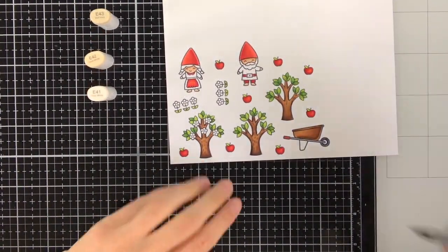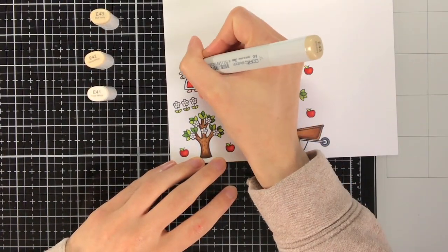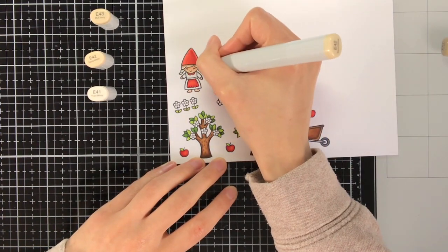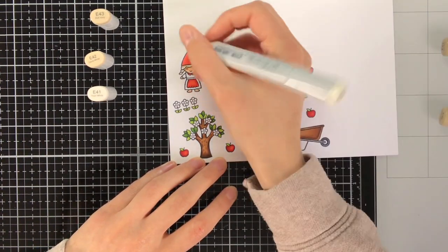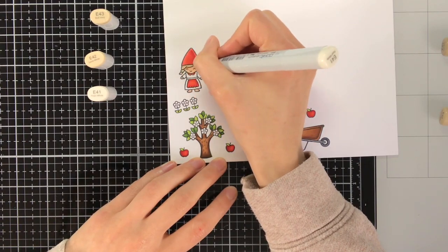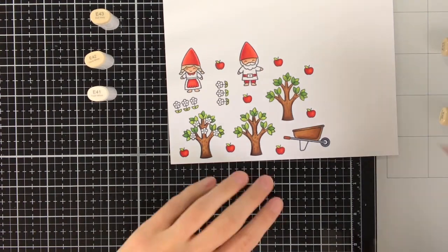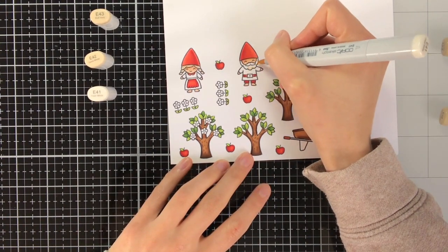To colour the hair I am going to use E43, E42 and E41. You could also colour the hair with fewer colours because there is not much space, but I still felt like the E43 at least gave it some more depth and dimension.